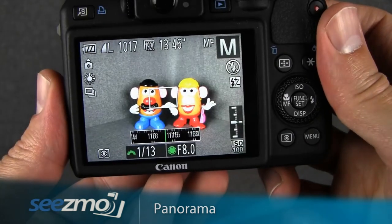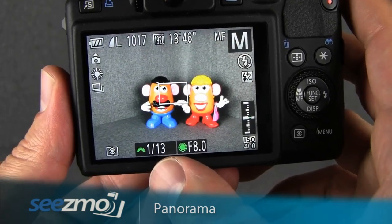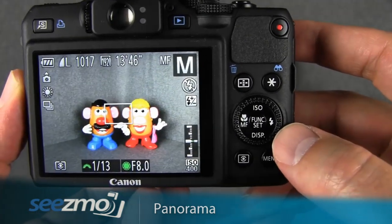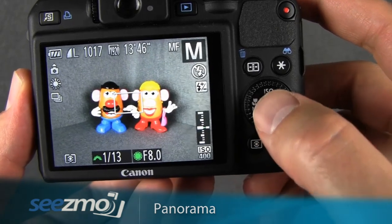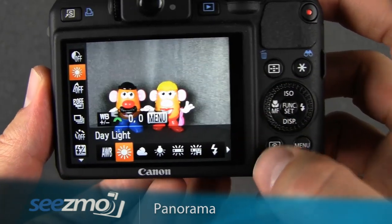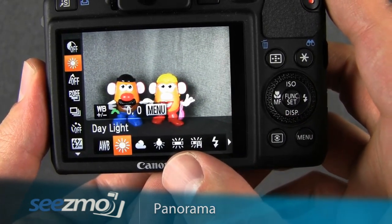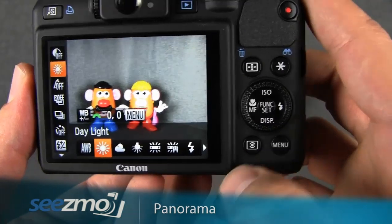I'll speed the shutter up until my meter is balanced — now I'm at 1/13th of a second. This is still not quite fast enough to hand hold, but it is significantly better than before. Finally, let's lock the white balance. You don't want to use auto white balance because it can shift between images. Press the function button to access the function menu, use the up and down navigation buttons to find the white balance function, then use the control dial to choose the white balance that best matches the main light source in your scene. Again, assuming this is a landscape, I'll choose daylight, then press set.